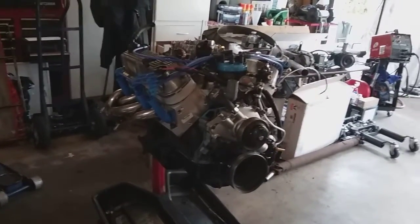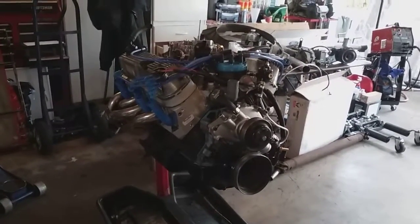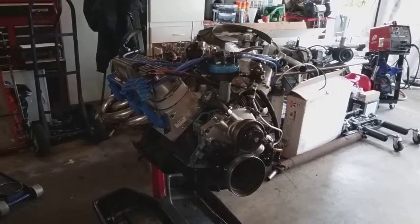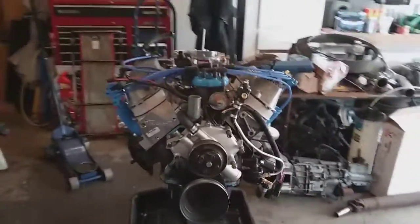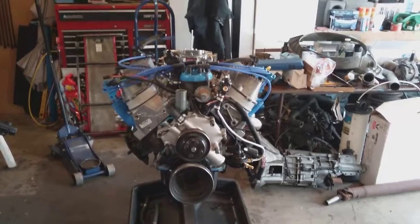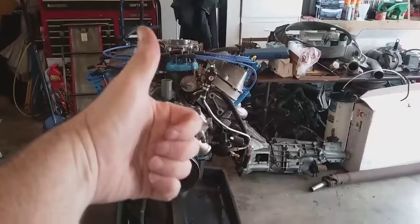Looking stock, it made 210 horsepower — that's the factory numbers that are all in the book. I'm hoping to see 300; I'm not really sure if I'm going to hit that number. I may put it on a dyno at some point. All the stuff there is good for 800 horsepower if you put the good block on it, so somewhere around those numbers anyway. Thanks for watching and we'll see you later.